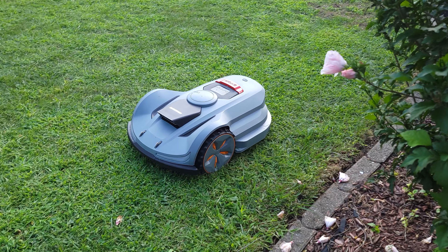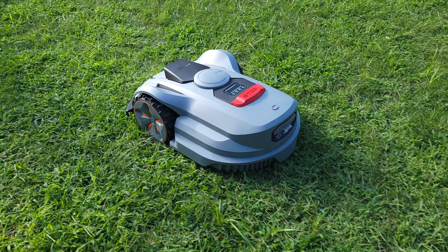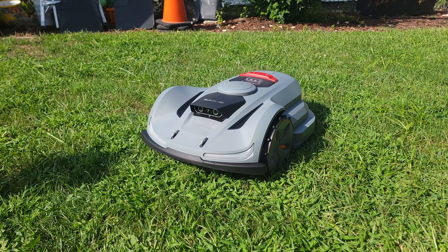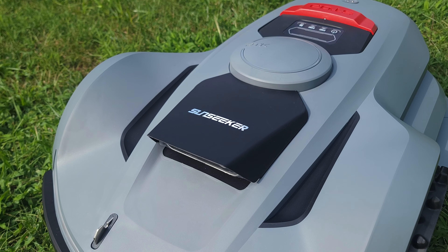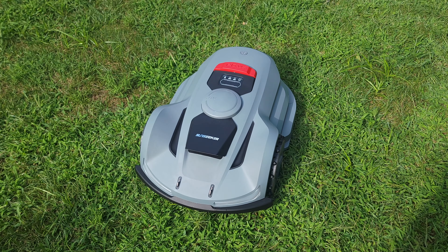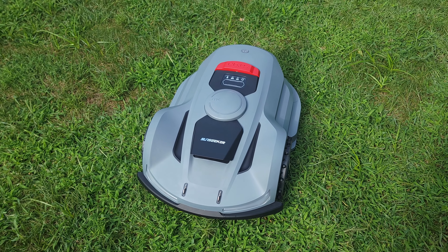Overall, this is definitely a very good robot lawnmower. This is the first one I've tried, but it was very easy to use and worked a lot better than I expected. If you happen to be shopping for a robot lawnmower, I would highly recommend the Sunseeker Orion X7. Well, that about wraps up this video — if you have any questions, feel free to drop me a comment, and thanks for watching.